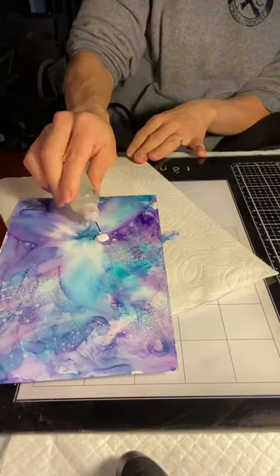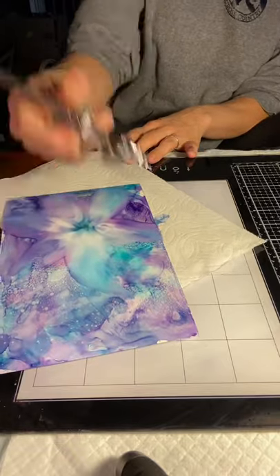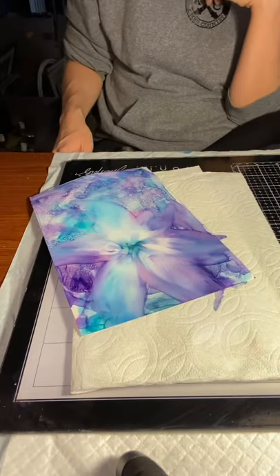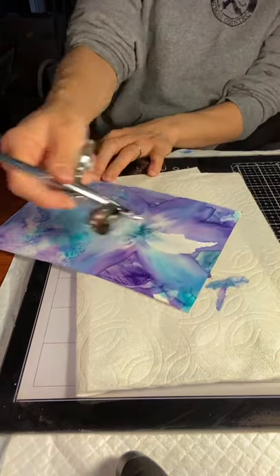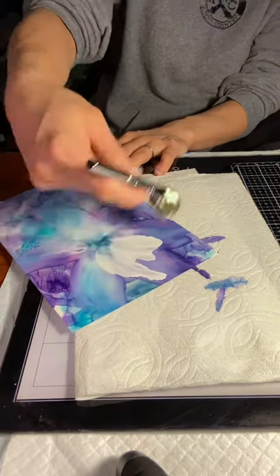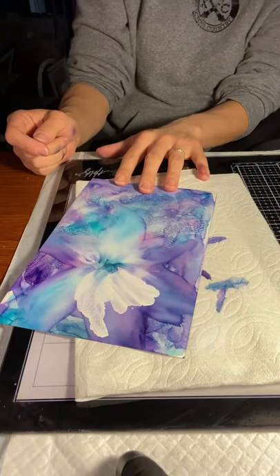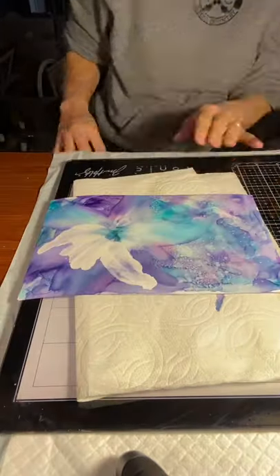I focused most of my air on one side of the petal. You can see as I'm working my way around there are little pauses in between — that's me waiting for my air compressor to warm back up again. For this layer it's just pure Snow Cap; I did not add any additional alcohol.